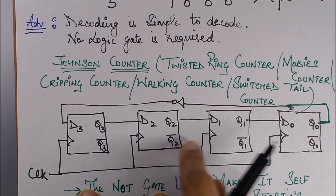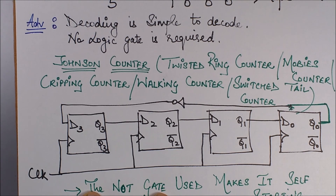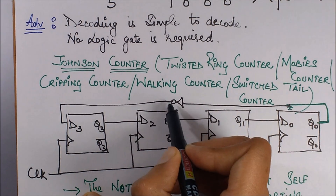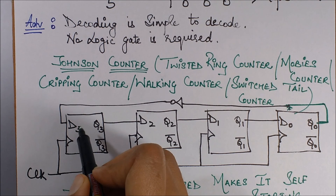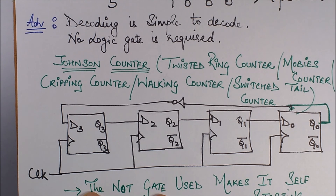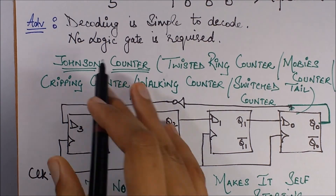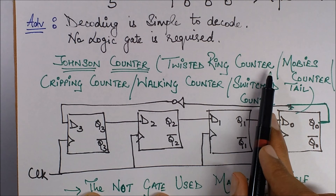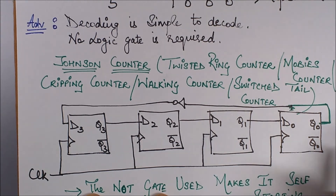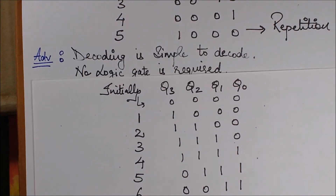This NOT gate makes the circuit self-starting. If I set the entire thing as 0000, after one clock pulse the NOT gate changes that 0 to 1 and gives it as input to the first flip-flop, making it work automatically. The Johnson counter has many names — it is also called the twisted ring counter, Möbius counter, clipping counter, walking counter, and switch-tail counter. These names may come up in exams so remember them.